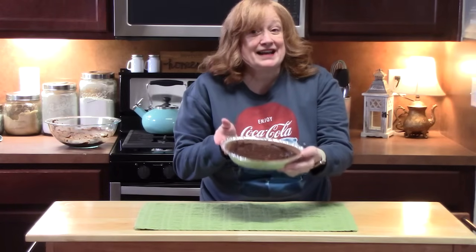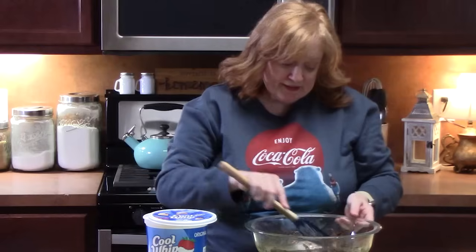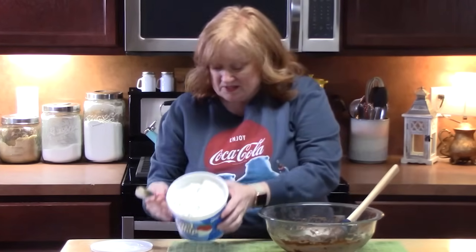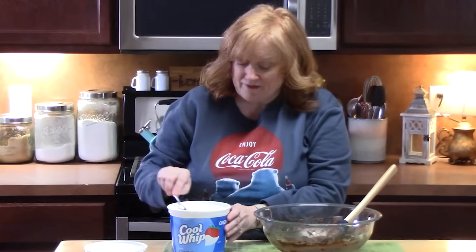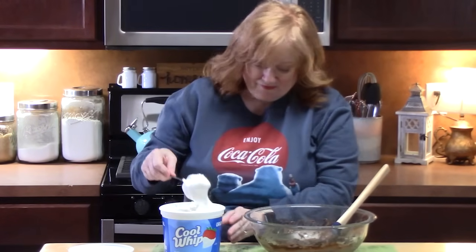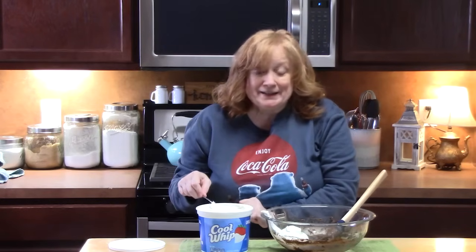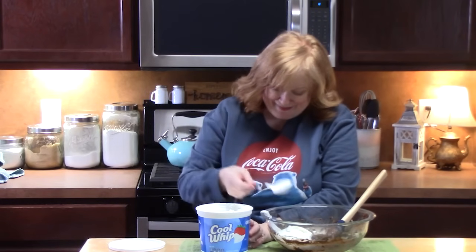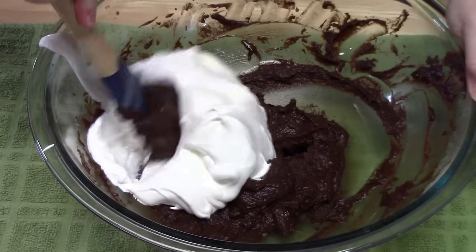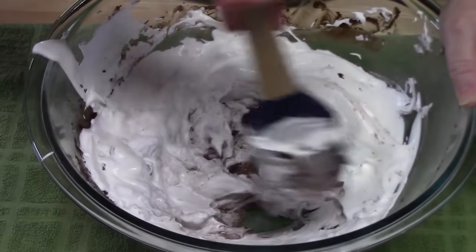We got half of the pudding still left over. So what we're going to do is put four ounces of a whipped topping — or you can use Cool Whip, which I'm going to use because it's easy and that's one of our ingredients. This is a huge tub, about 16 ounces, so I'm going to go in about a fourth of the container. Make sure that it is thawed out nice and creamy because you want it to blend in with your pudding. Mix this all in and combine until it's nice and smooth.